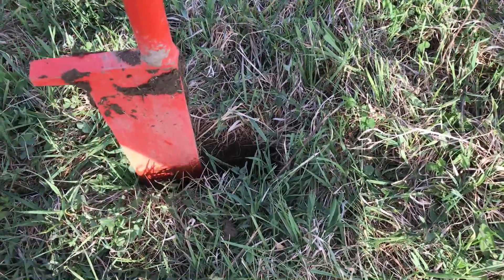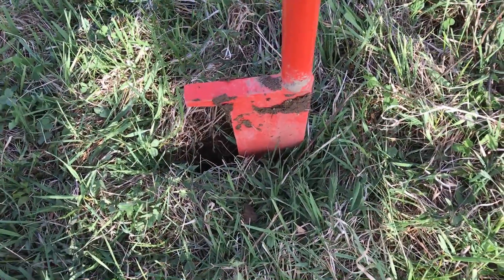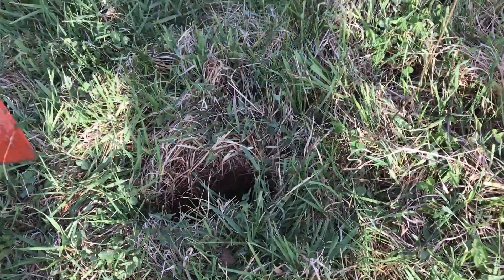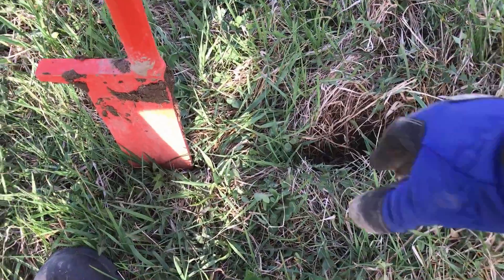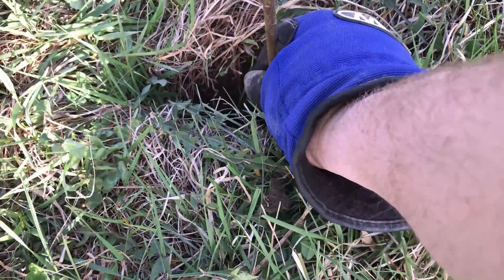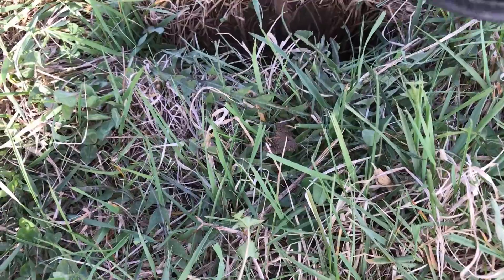I made one hole here and just stepped in and did another one here, so the hole is actually double wide. I'll do the same process — I'll just put this down in and sometimes I'll use my fingers like this to try to get the roots down in there, just down as deep as it'll go, and then I'll bring it back up to the level I want it planted at. Then the process will just be I have to step it in twice on each side.